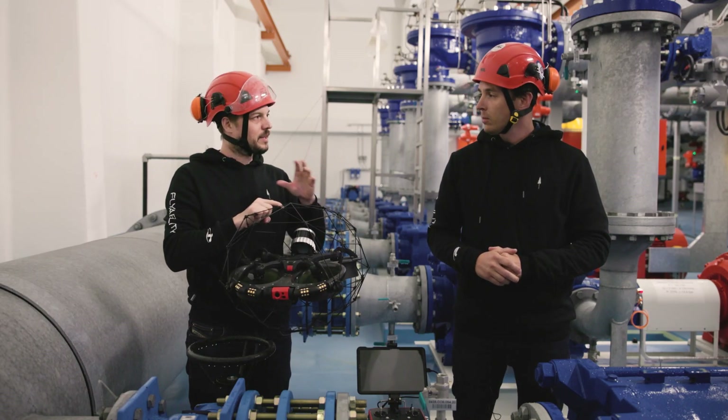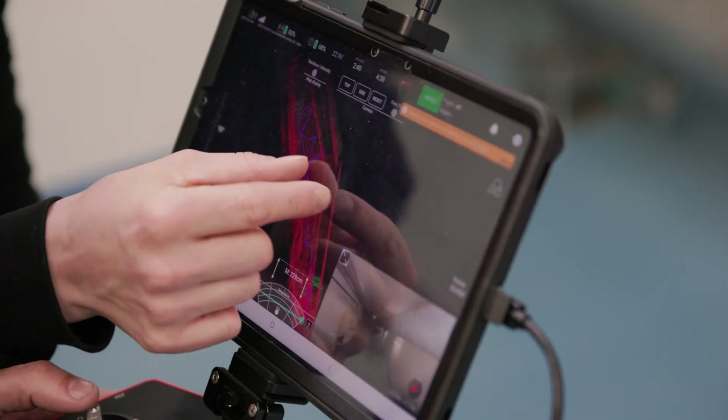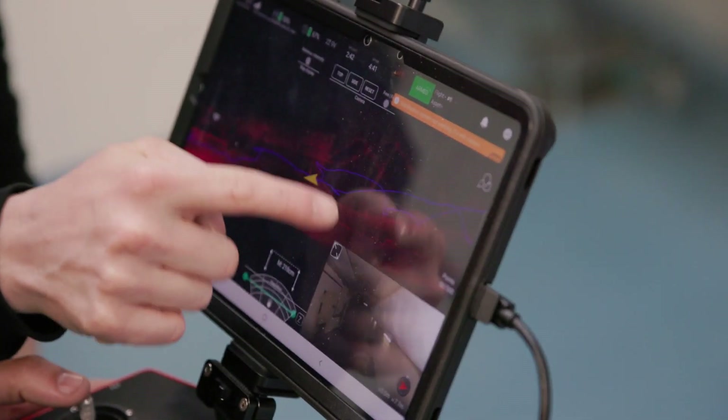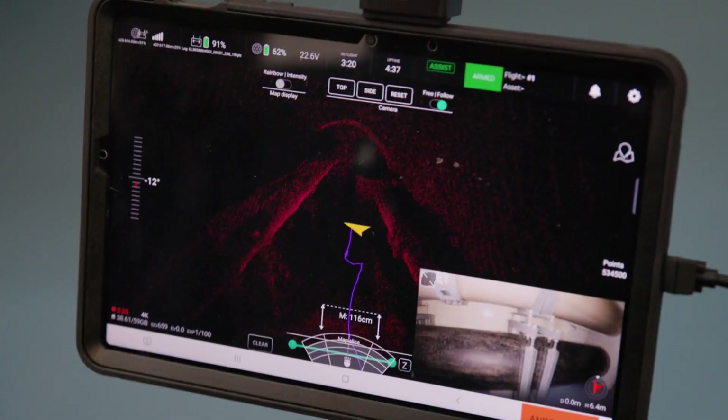So the LiDAR provides live feedback that improves situational awareness when flying, and survey-grade point cloud data for volumetric or general volume measurements.